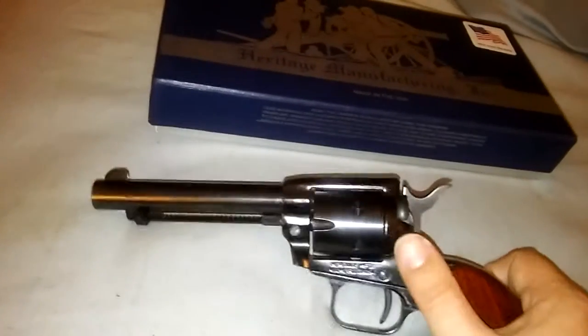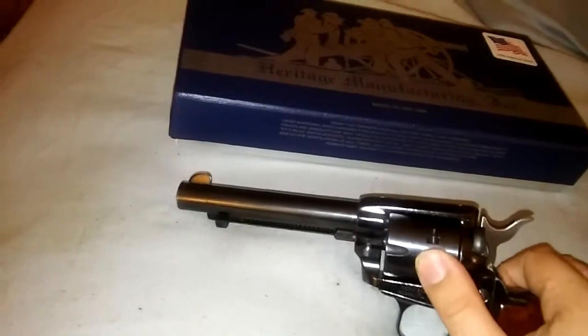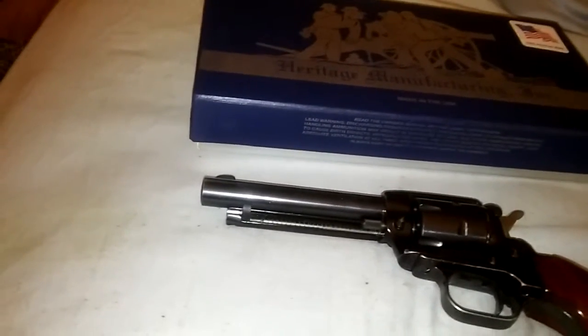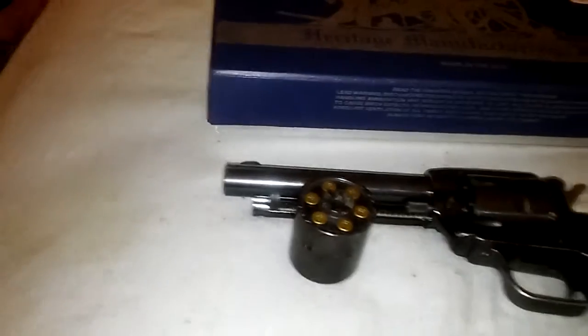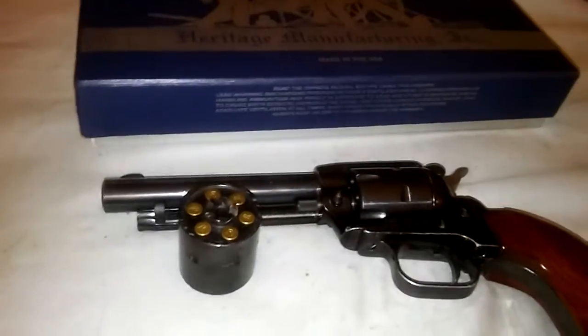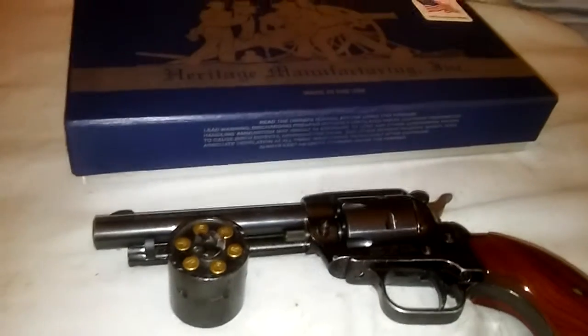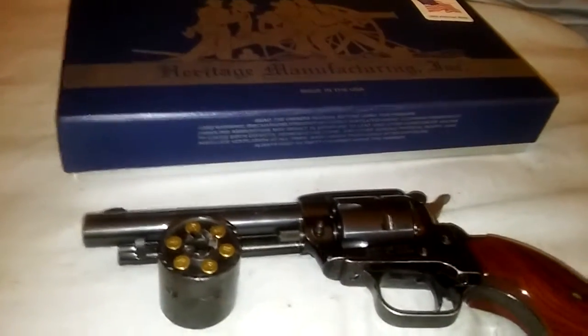It comes with a .22 long rifle cylinder, which is on the gun when you purchase it. And then a .22 Magnum cylinder that comes in the box also. It was about $189.99. I paid about $200 after taxes and everything.